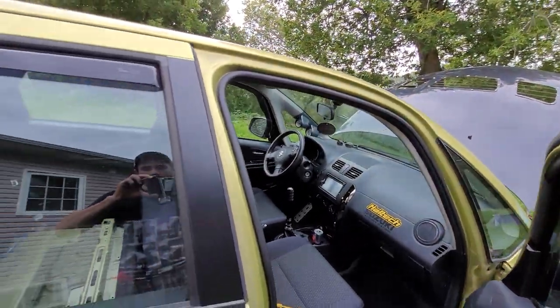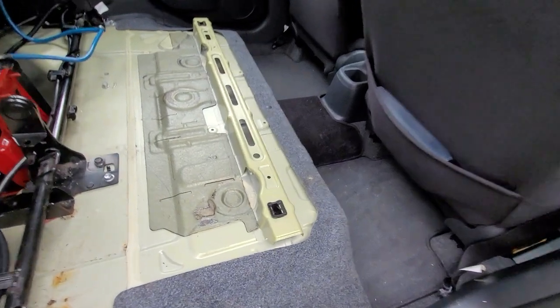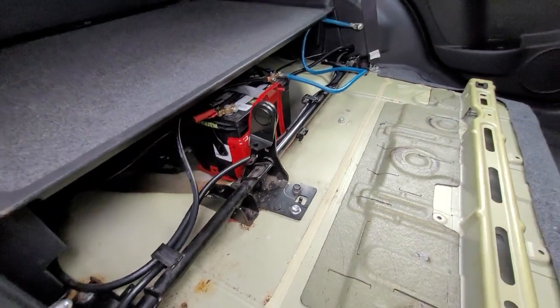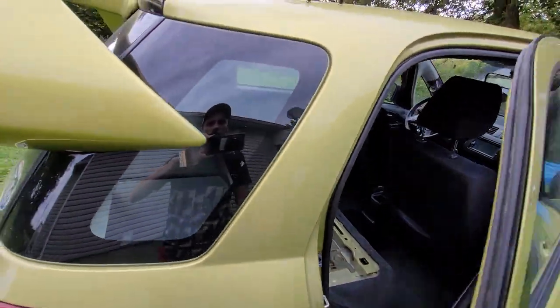I did a lot of weight reduction on this car. No rear seats, no spare tire. I relocated the battery to the back and added a couple of grounds to solidify the ground and battery system. It is very, very light — it weighs around 2,500 pounds.